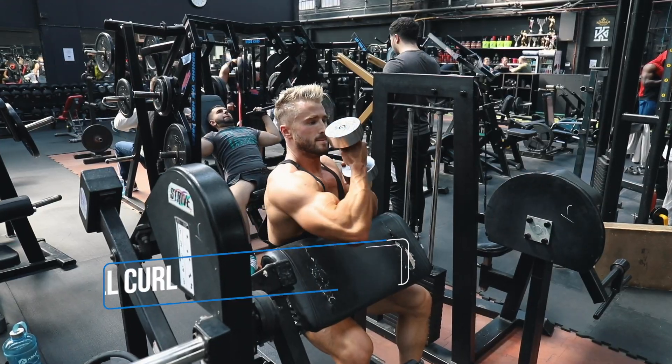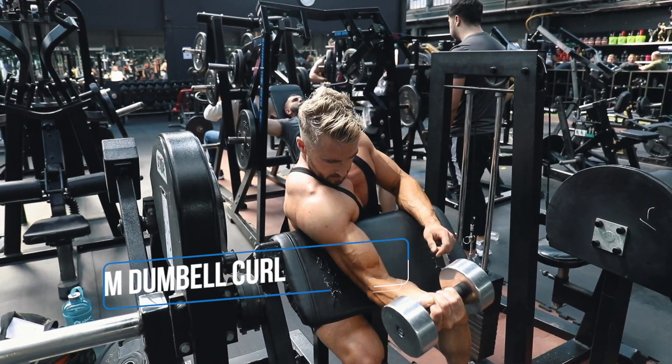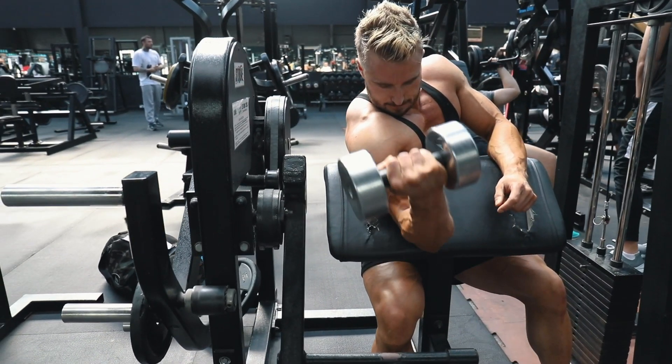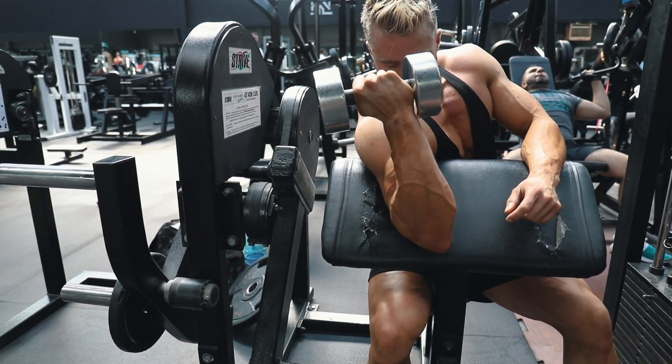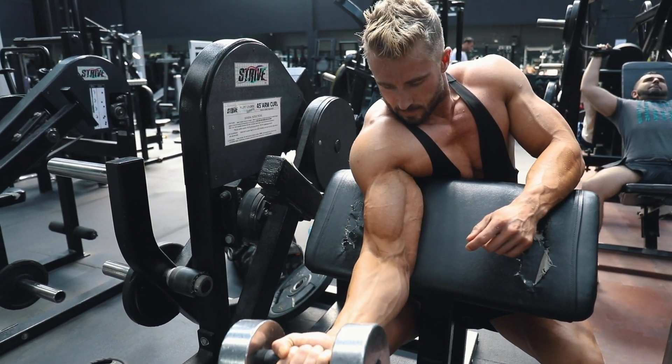Exercise number two is the single arm dumbbell curl. This is a great movement to work unilaterally on each arm at a time. The real focus here is controlling the negative — as you take your hand down, you want to go to full extension, which will feel a little bit uncomfortable sometimes in the joint.